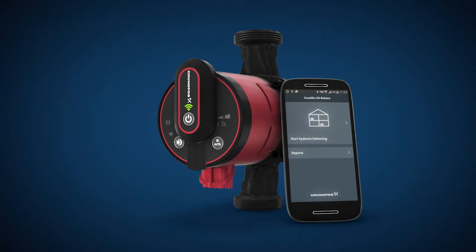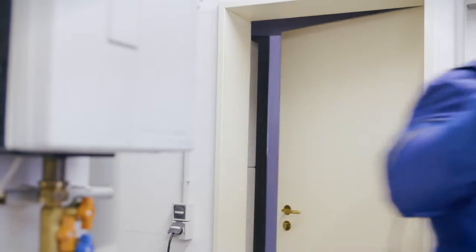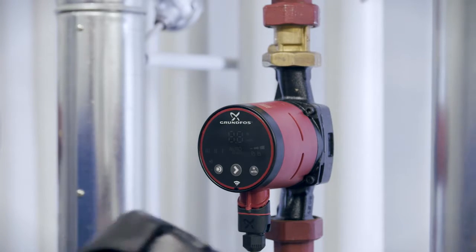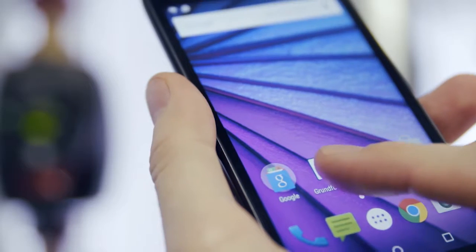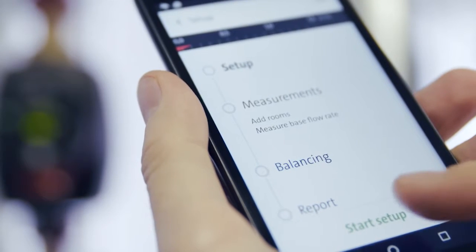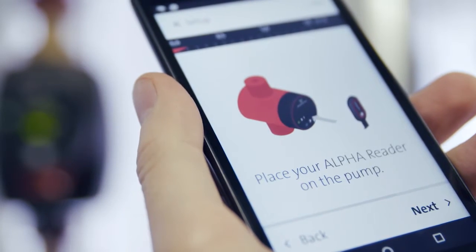Let's look at how easy it is. Start by downloading the Grundfos Balance app to your smartphone, then install the Alpha 3 pump. Open the app and it will guide you step by step. Follow the easy setup instructions and attach the Alpha reader to the pump.